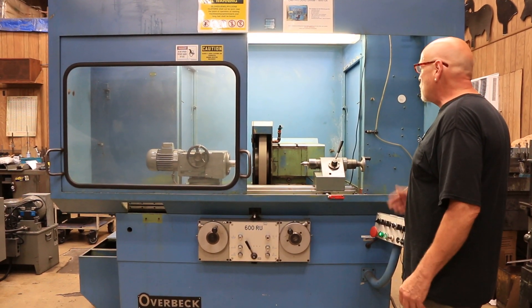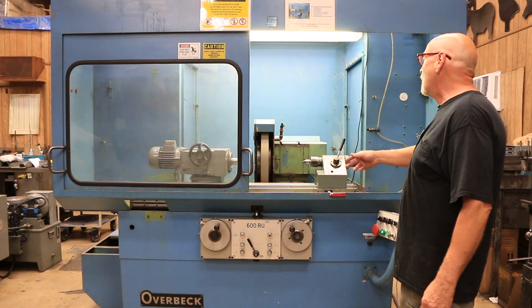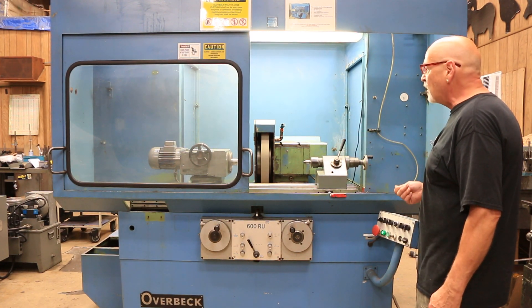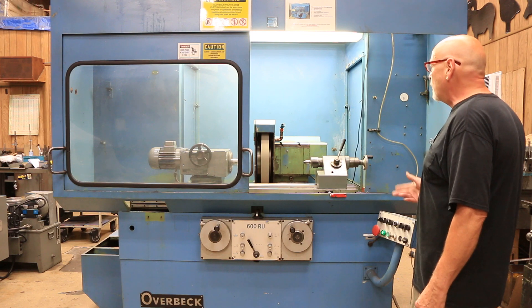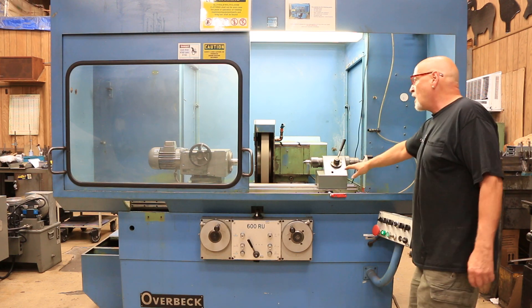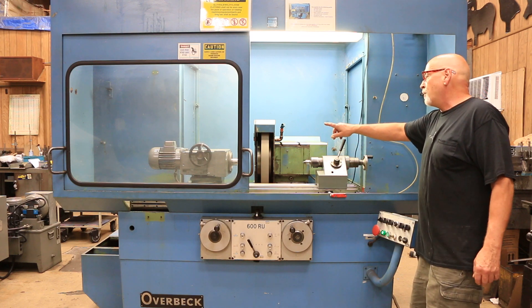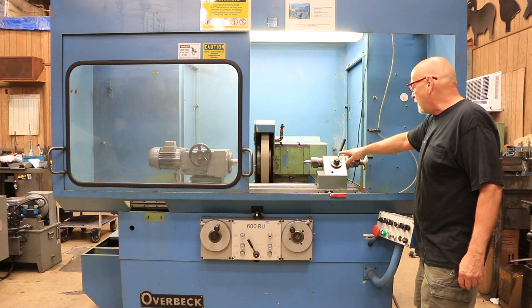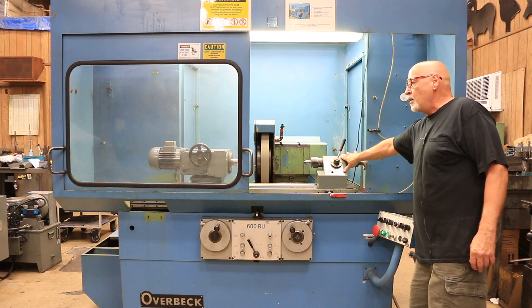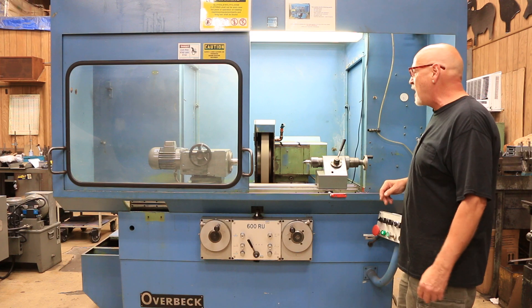This is a big grinder — a 20 inch grinding wheel. Right now that's a 2 inch wide wheel on there. I think it could take a wider wheel, but I am not sure. The bore inside is 8 inches. Your headstock and tailstock are both MT3 Morse Taper centers, and the headstock is a Morse Taper number 5.